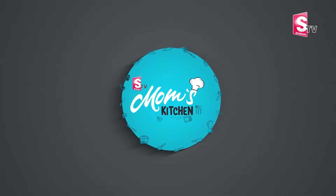Welcome to Mom's Kitchen. We are going to do two small pieces.